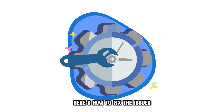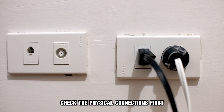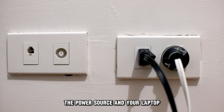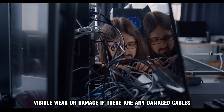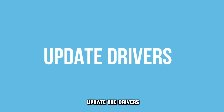Here's how to fix the issues. Check the physical connections. First, ensure that your docking station is firmly connected to the power source and your laptop. Proceed to examine the cables for visible wear or damage. If there are any damaged cables, get new ones.